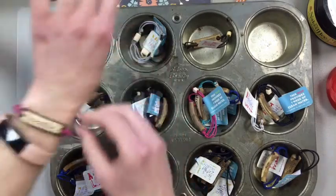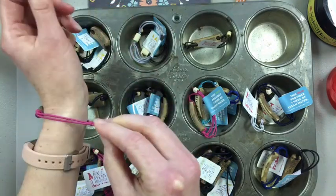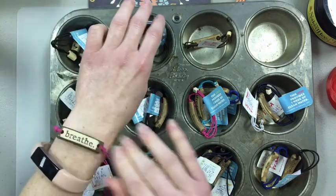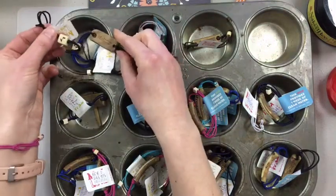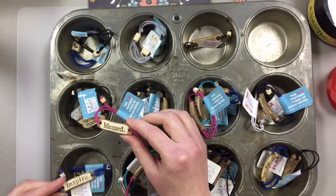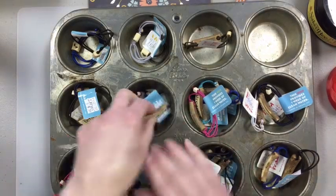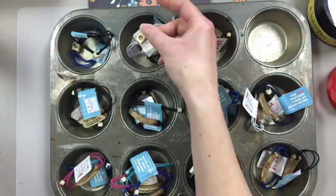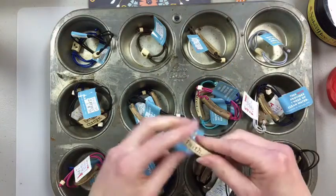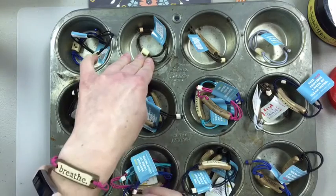They're adjustable so any size works — you just pull the elastic and it pulls on and off, then tuck it under to tighten. It'll fit adults and kids. The ones we've got include a music note, Be the Change, Blessed, Inspire, Breathe — my favorite — a paw print and heart, Dream, Faith, Create, and Love. They're very comfortable and lightweight; you don't even know you have them on.